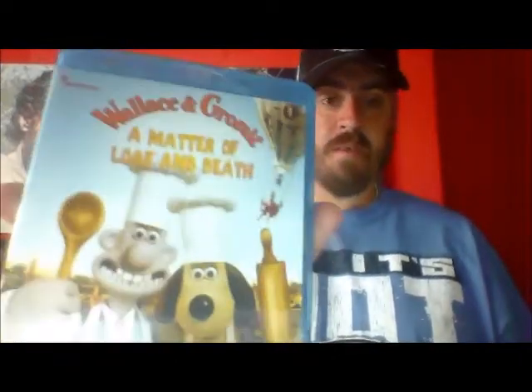Moving onto the Blu-rays now — there's not a load, so I'll quickly work my way through these. Most were from charity shops. First up is Wallace and Gromit: A Matter of Loaf and Death. I love Wallace and Gromit — I'm almost a 40-year-old adult but I think they're absolutely hilarious. That was in a charity shop where they had a three-for-a-pound offer, and the guy actually put it through for three-for-a-pound including two Blu-rays, so I was quite happy with that.